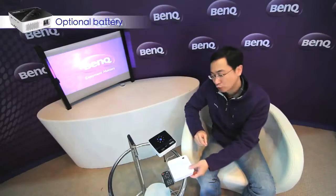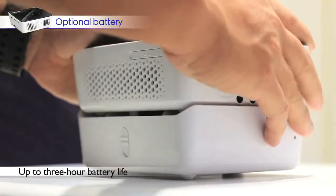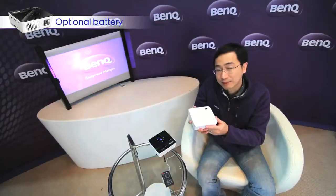The best feature of GP2 is the battery. With the optional battery, you can run GP2 outside the office for 3 hours without any power supply. That is the best thing about GP2.